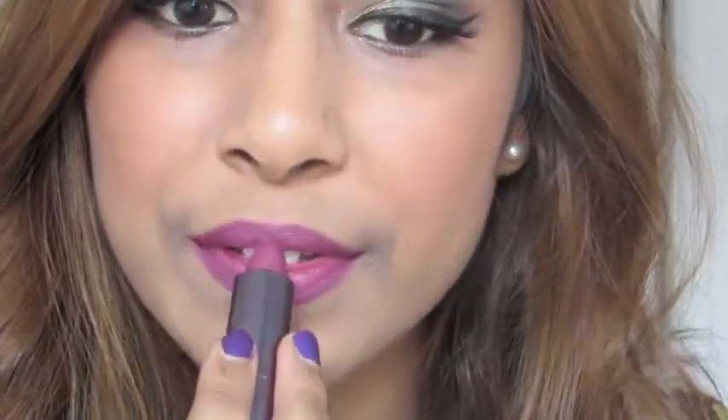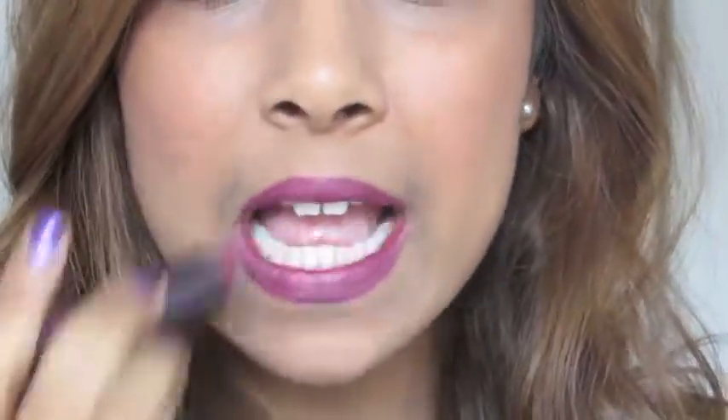I'm going in with my CoverGirl lipstick in the shade N20, applying an even layer to my lips. It's a very nice plummy color and I find it complements the eyes perfectly — it's a very pretty color for the holiday season.